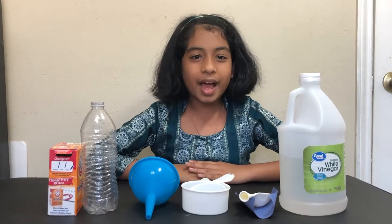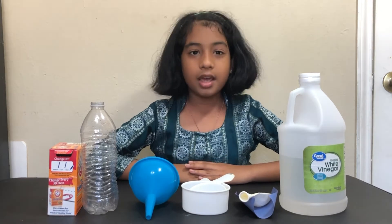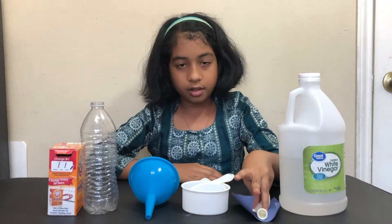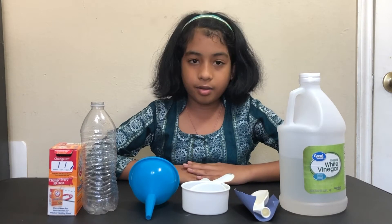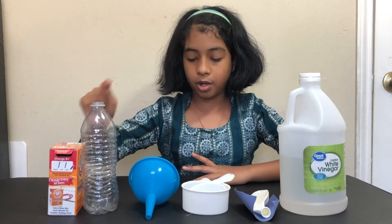Hi friends and welcome back! Today we'll be doing another fun and exciting science project. In this project we'll learn how to inflate our balloons using a new method.